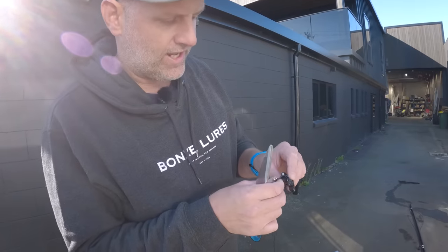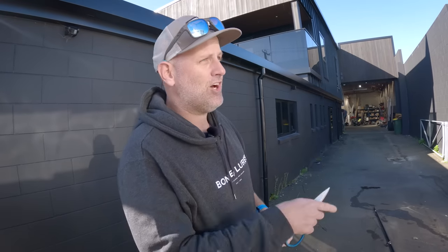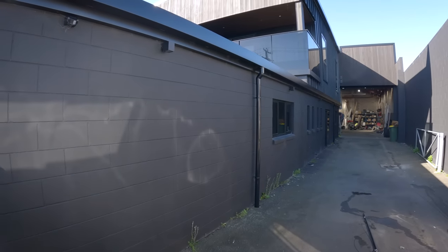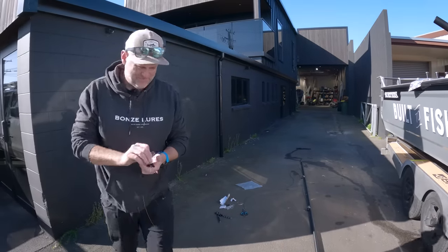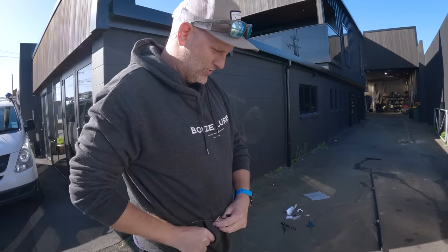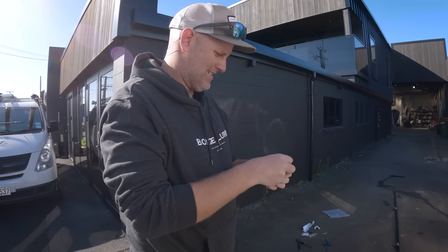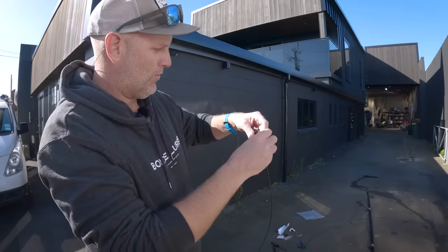Before I attach this through the hell lock, I'm going to trim off some excess outrigger mono at the other end. I'm going to put the outrigger back into the outrigger base and get the correct tension on my poles before I finish it all off. What I quite like to do to keep it all tidy is grab one of my crimps and put it through the bottom of the clip and pull a whole lot of tag end through - that won't slip out and it just keeps everything a little tidier, because it can all go a bit haywire once you put the pole in the base.